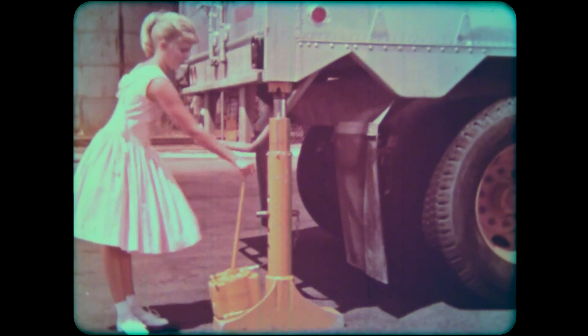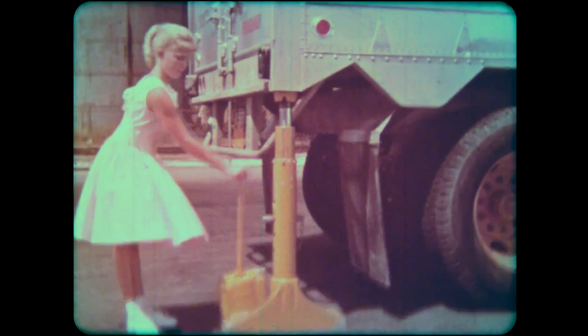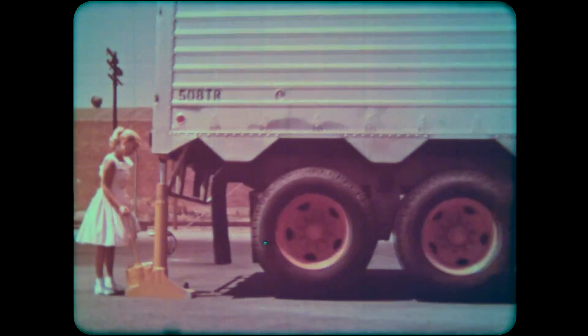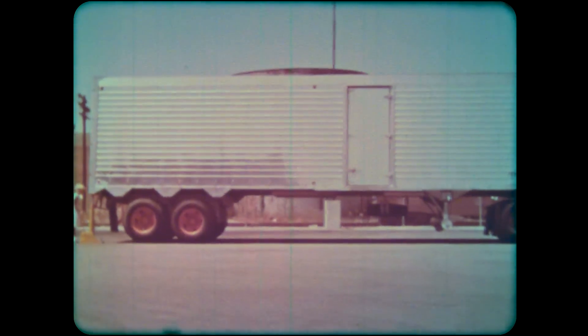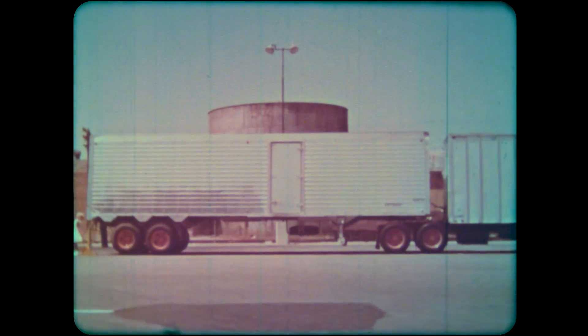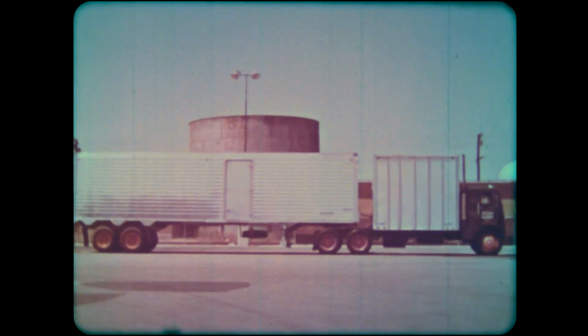Here is a machine changing the direction of a force. You push back and forth, and the truck goes up. You don't have to push very hard because this machine also multiplies the force. You don't have to use very much force at all, yet you can lift this truck which weighs almost five tons.